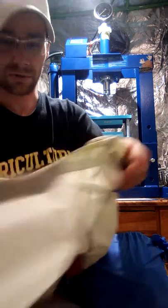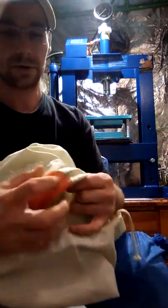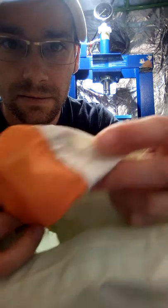This set of bags is three years old. I'll show you the inside — the screen's still nice and tight.